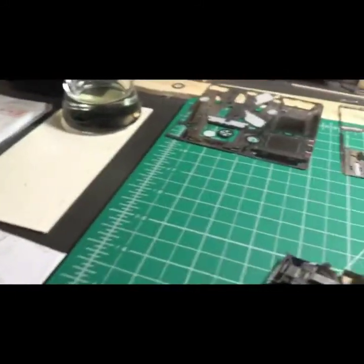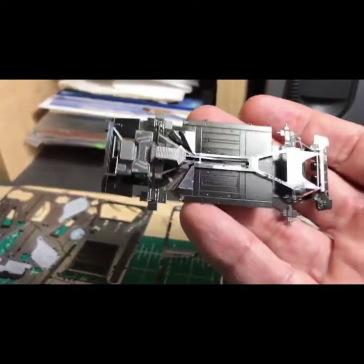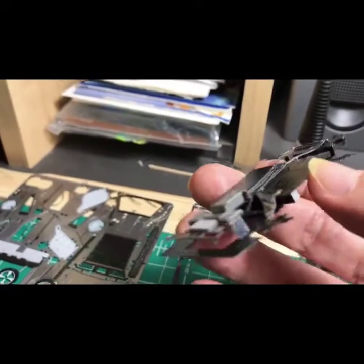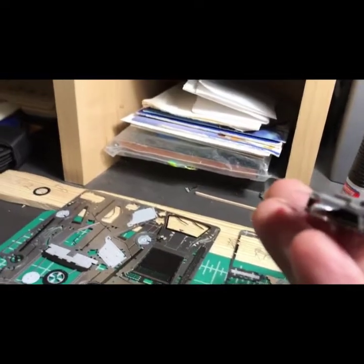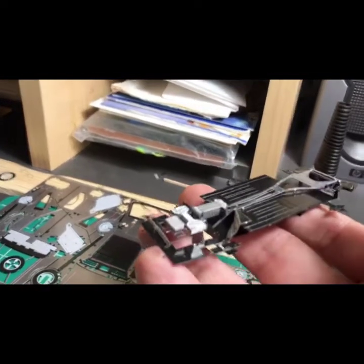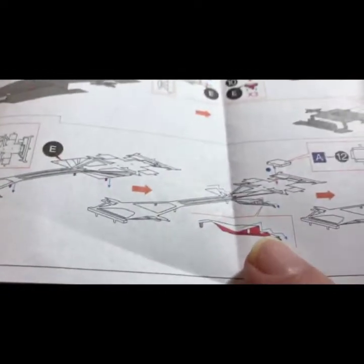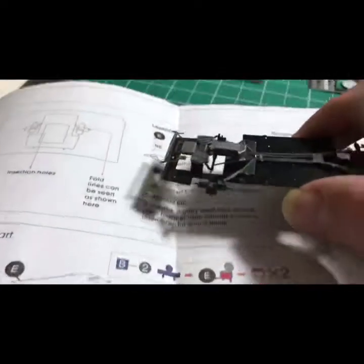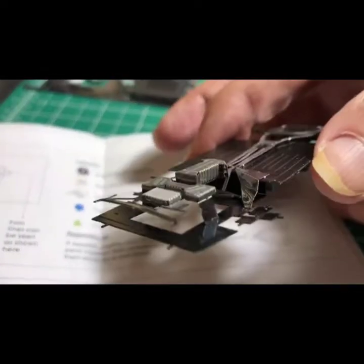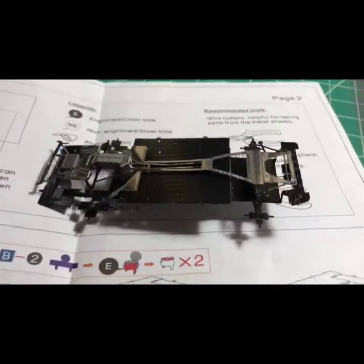We've finished the undercarriage and we're up to the step ready to bend the wings down. I just wanted to check in and show you the undercarriage — that's not easy. The rough part was getting those bends correctly on that inside piece, getting those angles right to get that piece fitting properly. That was a little rough, but other than that just a little patience on that one.